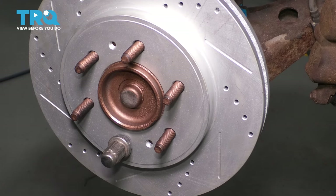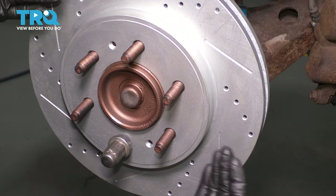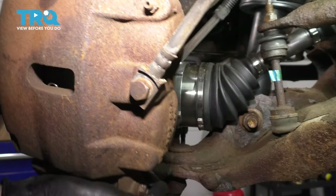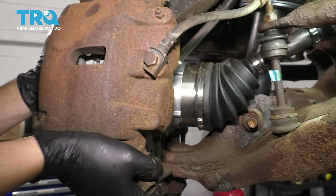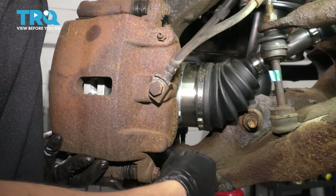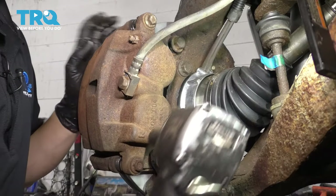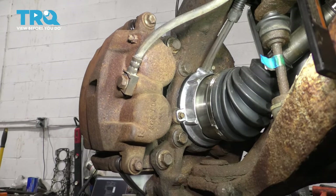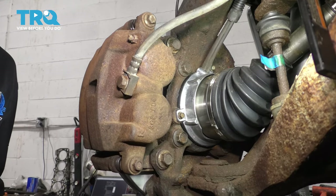If the rotor falls off and rust gets behind there, it'll sit crooked, and once it finally gets tightened down you'll have issues driving, especially at higher speeds. Now slide the caliper over the rotor and start in the two caliper bolts. Bottom these out and then torque them — the torque for these two is 136 foot-pounds.